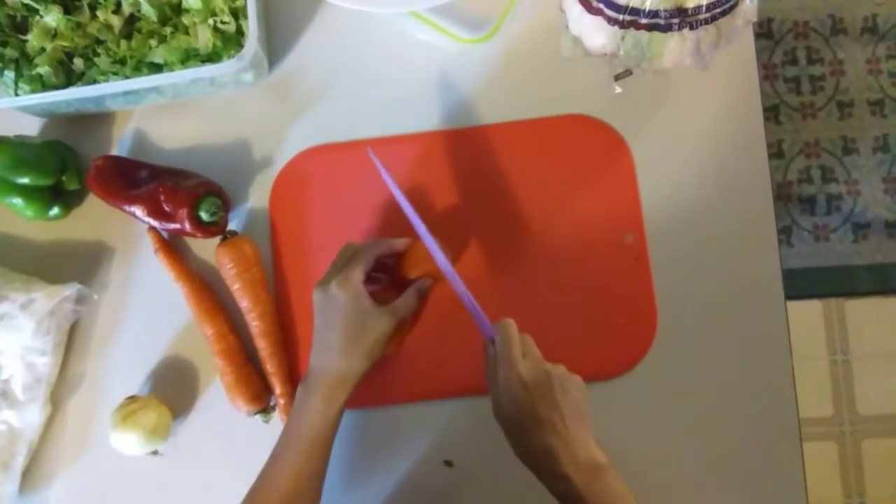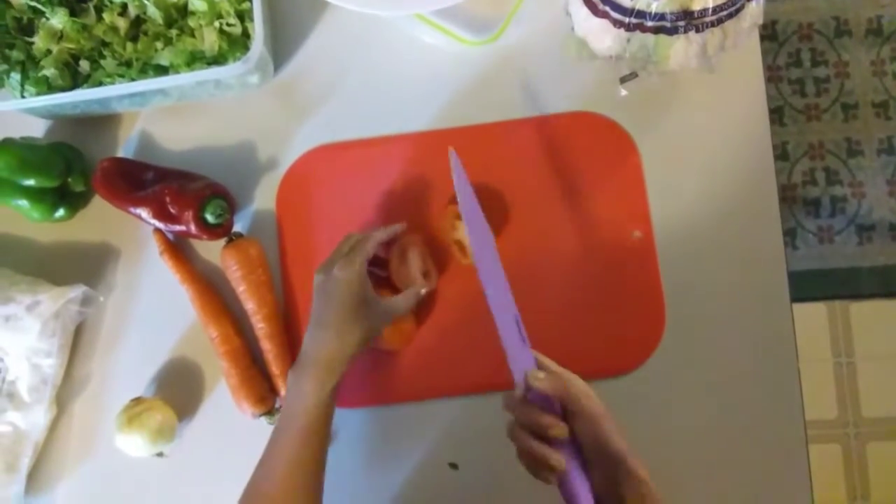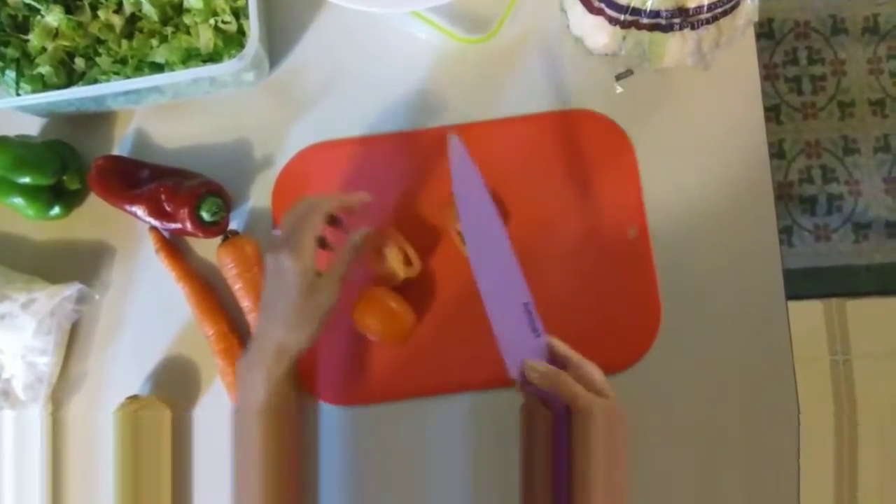Wow, it's really sharp! Let's try it on the tomato. Thank you for watching, guys. I hope you enjoyed this video and I hope you try this at home. Thank you, bye!